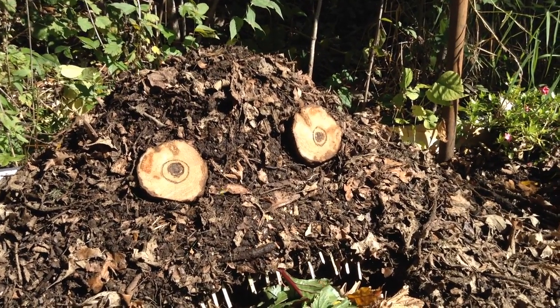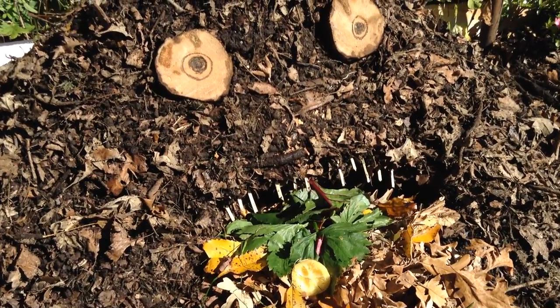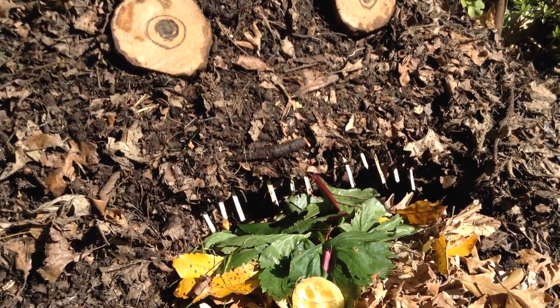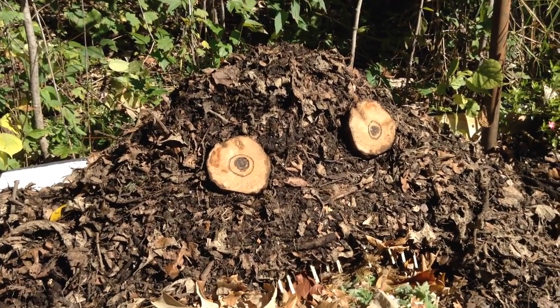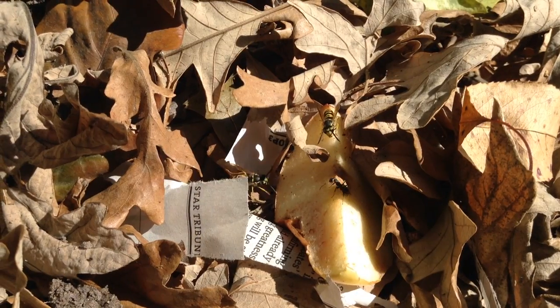When it's really active, it'll actually generate heat. There's all sorts of worms, and millipedes, and isopods doing really great work breaking all these food scraps down into usable nutrients. So I hope you give this a grow in your garden. Thank you all so much for watching, and I hope to see you next time.